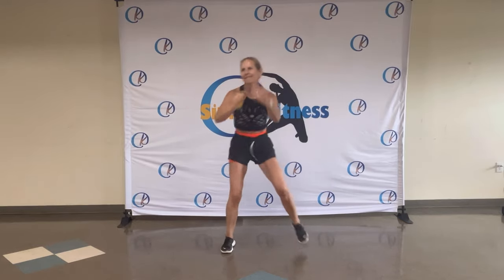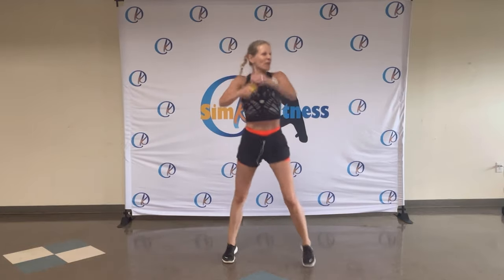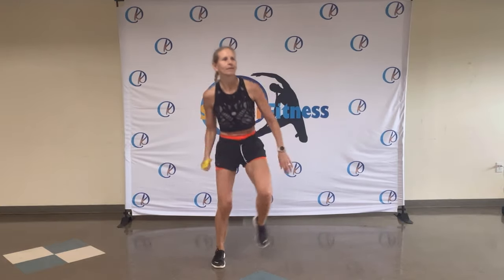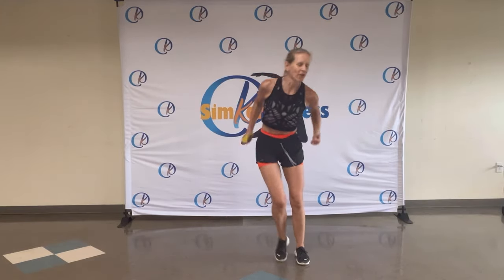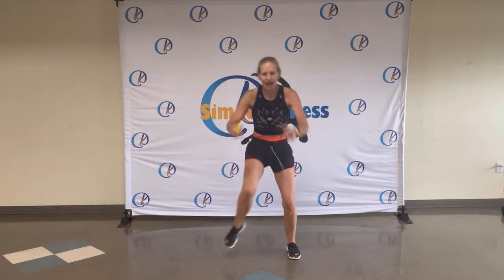Step touch. Boom, boom. You got it. Just keep moving, even if you're in a different rhythm — it doesn't matter. Enjoy the music, enjoy the beat. You got it. Boom, boom. Eight, seven, six, five, four, three, two. Toe tap slow.